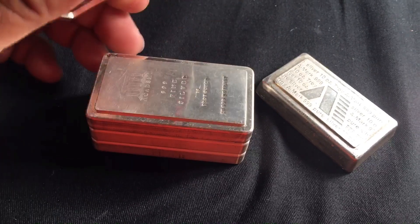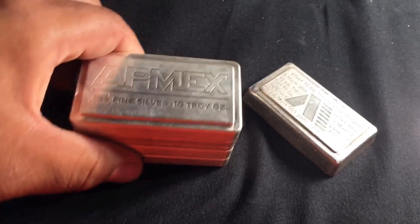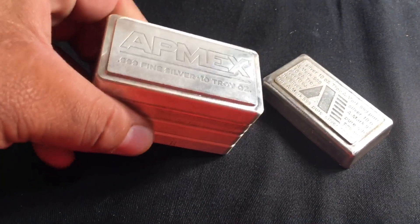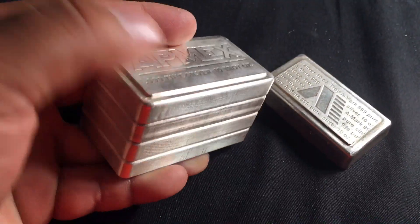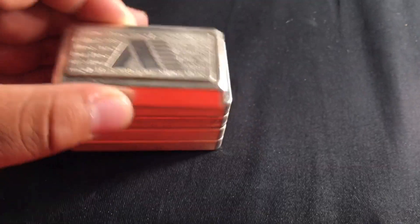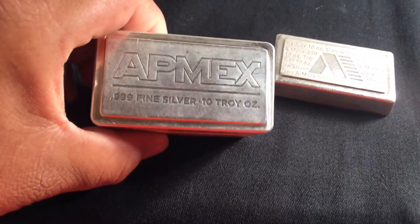You don't see the Academy or the Patriot Metals very often — at least I don't. But these are the stackers — pretty cool. If you've got OCD, these are lovely to stack. This A-Mark doesn't stack with these, so this one has got to go. Does anybody else stack these guys?